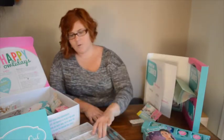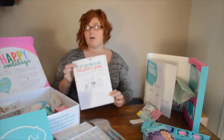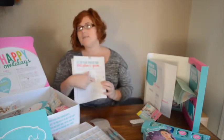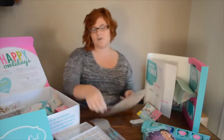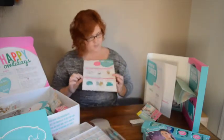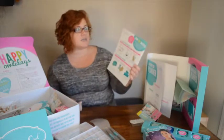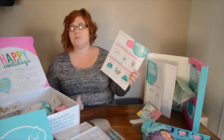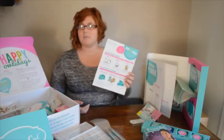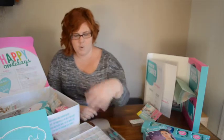They give you some forms that kind of go over starting a jewelry bar and a schematic on how to set it up, some tips for doing your very first one. There's also a little handout with a sort of success program that allows you to build your business while earning extra business supplies and products for working your business in the first few months.